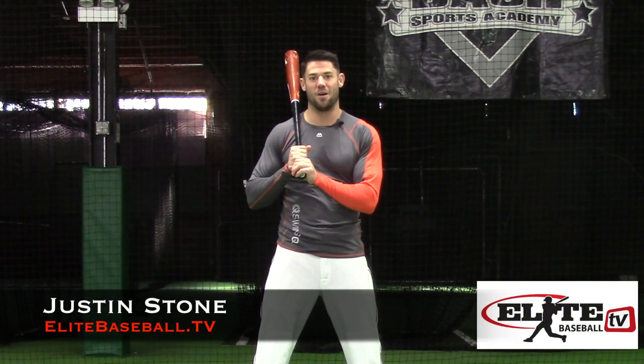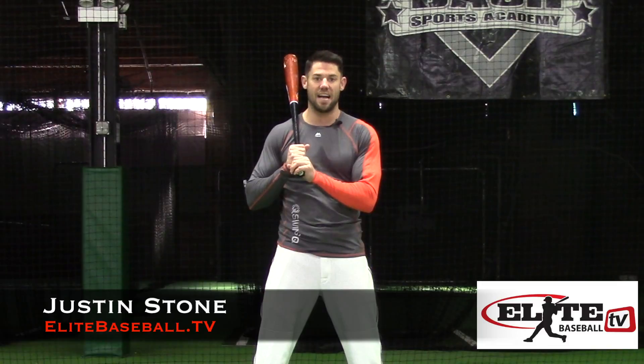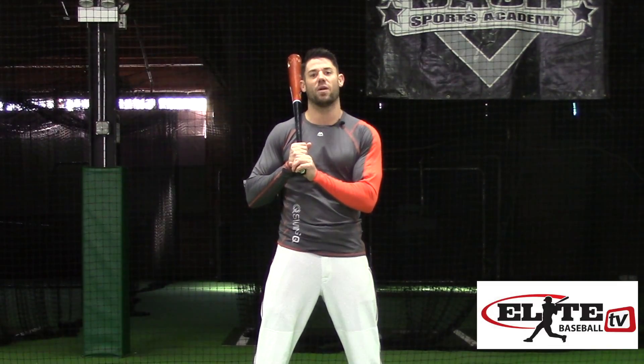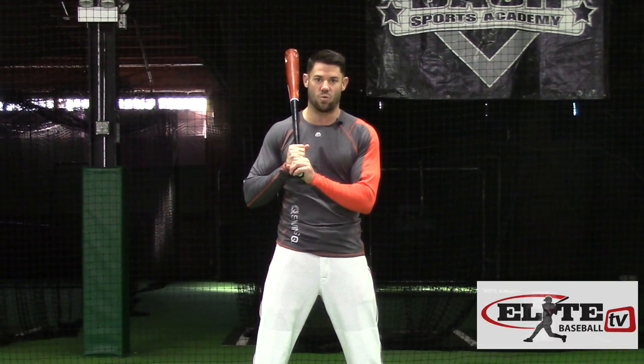I'm Justin Stone from EliteBaseball.TV, and the biggest benefit of the SwingIQ is testing the efficiency of the kinematic sequence. This is seen if we're getting maximum output in our swing.